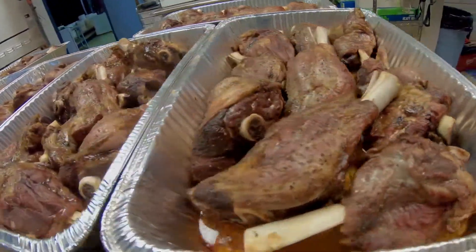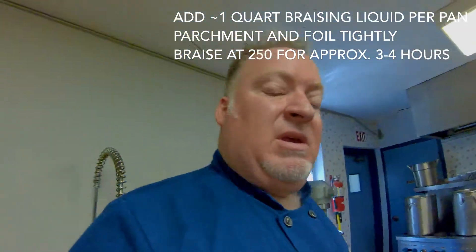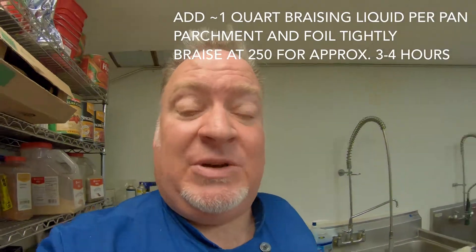Roast them nicely, salt and peppered, at 400 degrees for about an hour until they're nicely brown. And unless they're really greasy — which I don't think they are — reserve the juice, then just add the braising liquid on top.